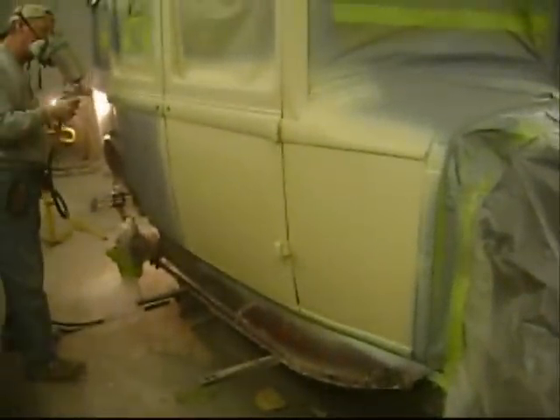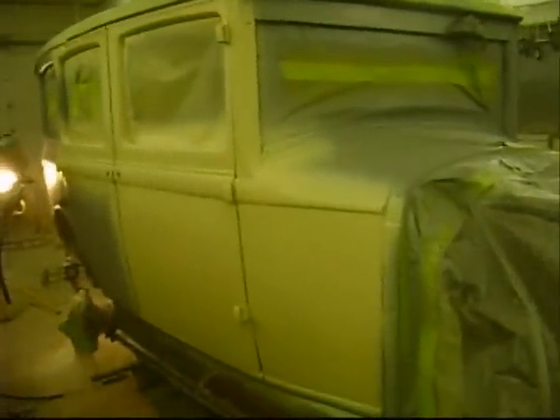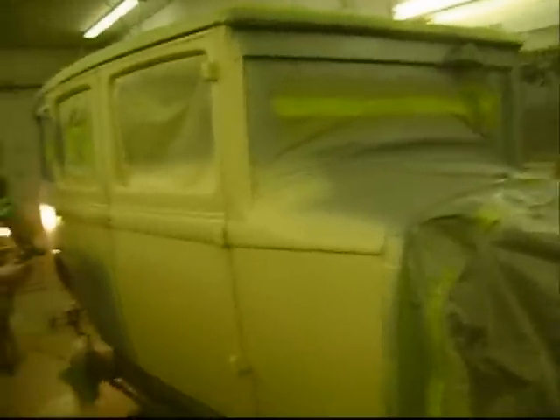The final body work is finished, and this is putting it in its final catalyzed primer, and we will block it one more time. This is a very high solids primer surfacer, which will be the last primer, other than the little spot here that we'll be putting on the car.